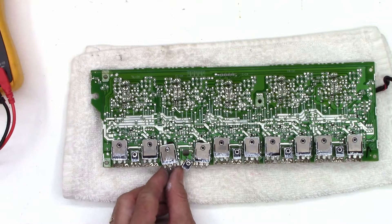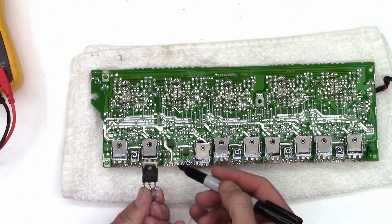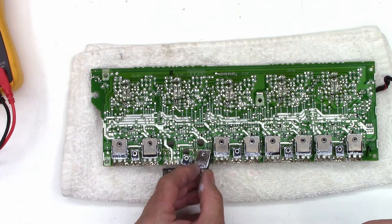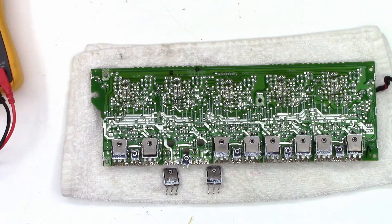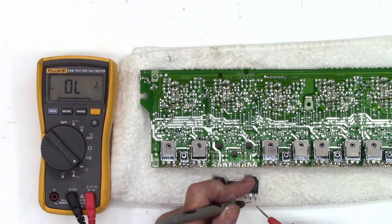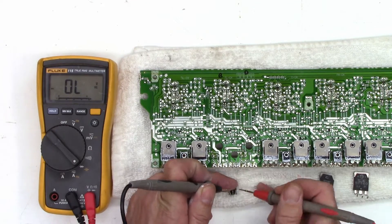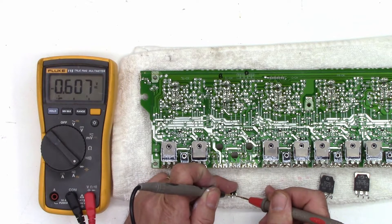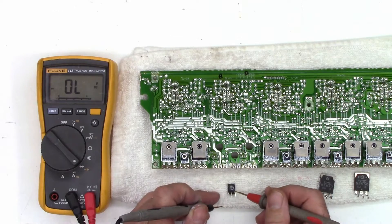Any time I pull a transistor off of one of these boards, I'm going to take a look at the number — whether it's a 2S, A, B, C, or D — and I'm going to make a note somewhere on the board that corresponds to which transistor goes where, so we can get them back in the right place when we get the replacements. For sure we know that these guys are bad — that's a dead short, that's a dead short. We'll go ahead and quickly test this bias tracking transistor — I see a junction there, I see a junction there, and I don't see a short here, which is good. I'm going to call that one good.